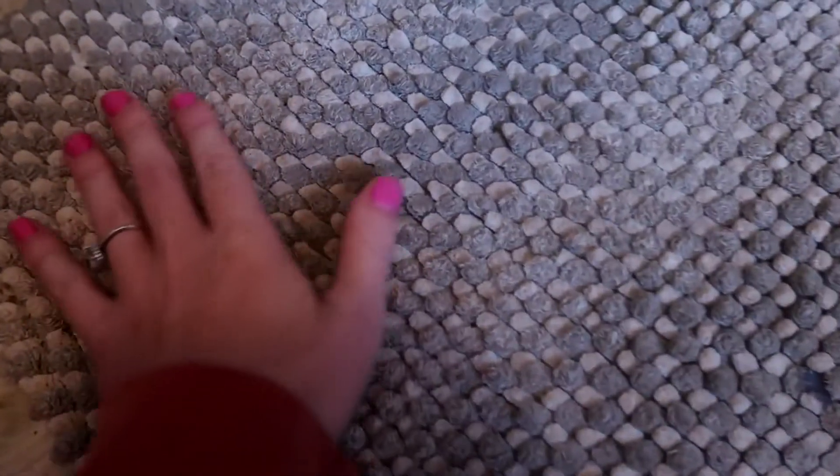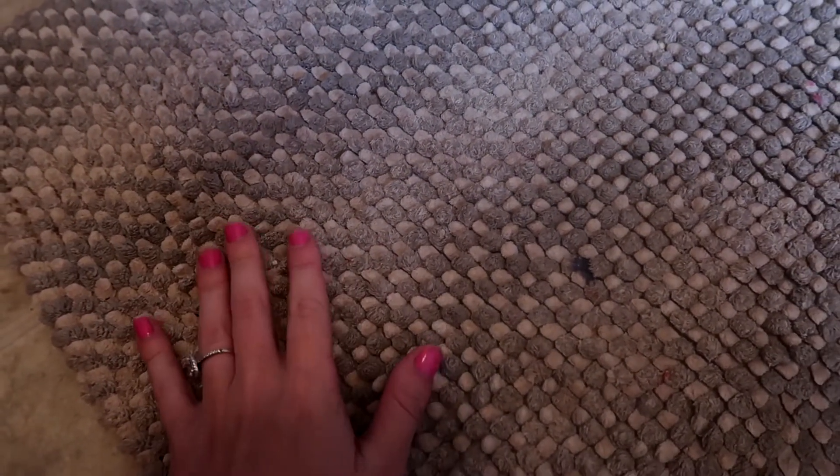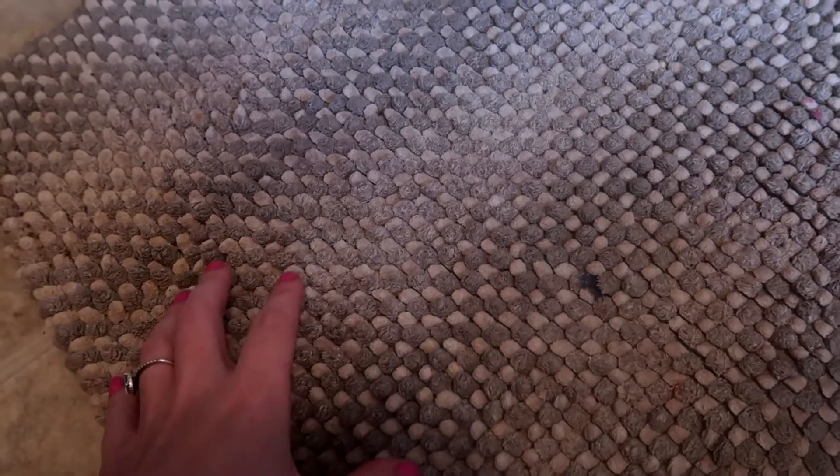I'm going to share with you how I wash my bath mats. We have one of these memory foam ones and I'm going to show you how I clean this, how I get it back to looking brand new, getting rid of all the grime they collect after a while, and also how I keep them good for retaining moisture and getting the mildew out of them.